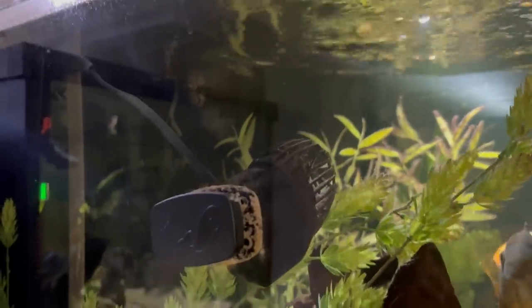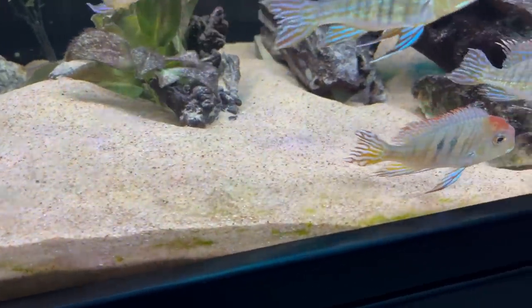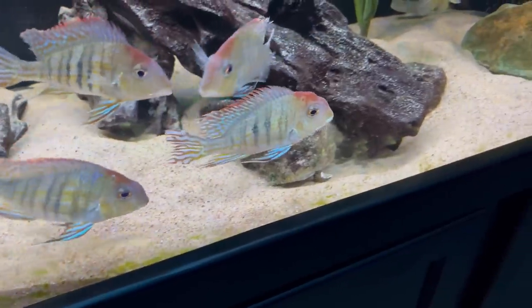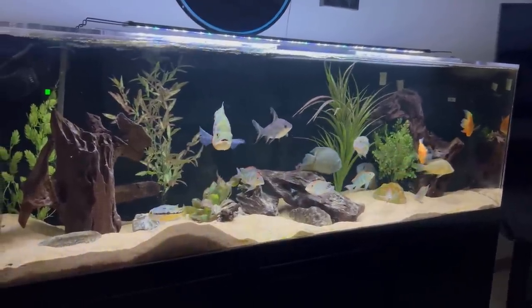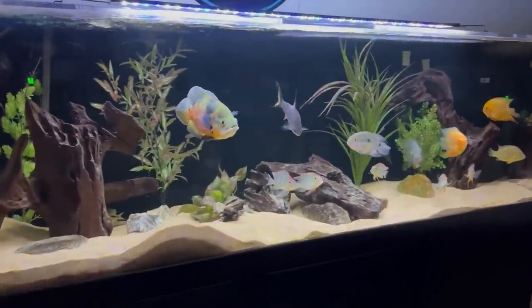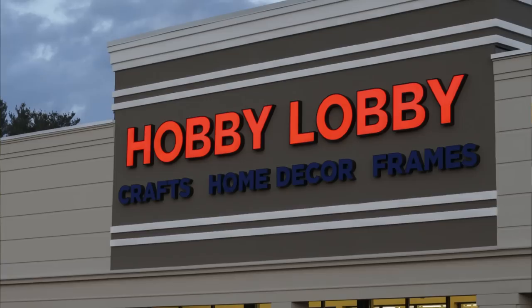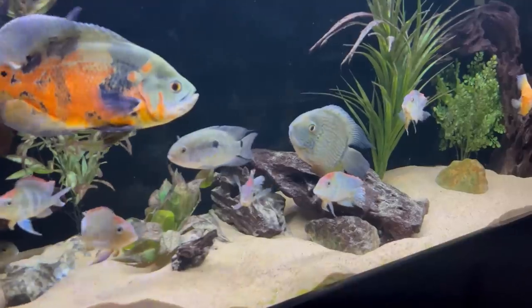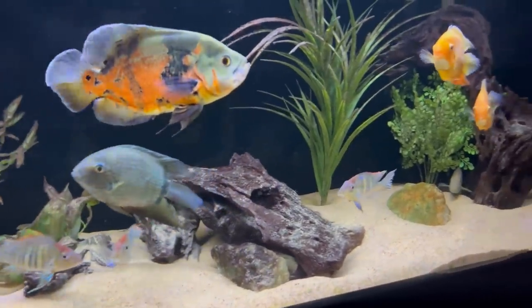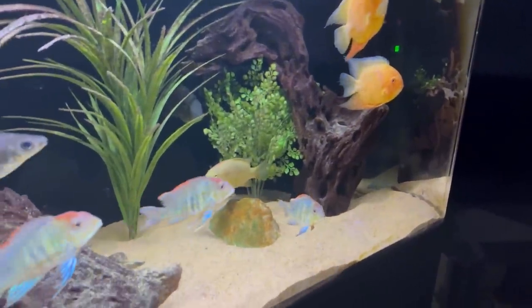One of the main questions I get about this tank is how I keep the sand looking so pristine. One of the secret weapons are the geophagus species which are constantly sifting the sand, kicking up debris and uneaten food which then goes into the filtration. Another question I get a lot is where I ordered the fake plants — I ordered them from elitecichlids.com but unfortunately they shut down, so you can go to Hobby Lobby and DIY similar plants. The sand is Caribsea Sunset Gold, which is probably my favorite sand substrate I've ever used and looks really natural for South American cichlids.